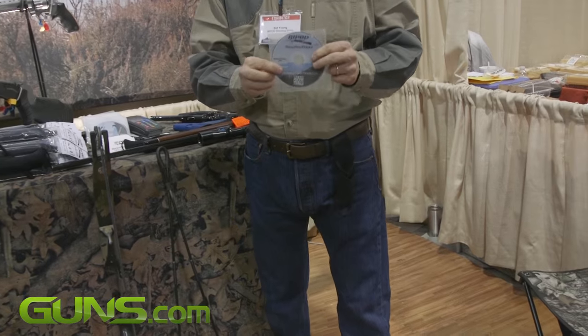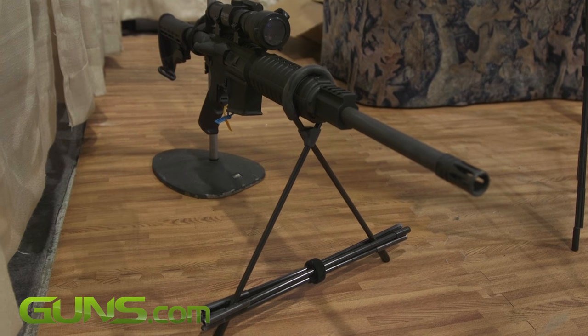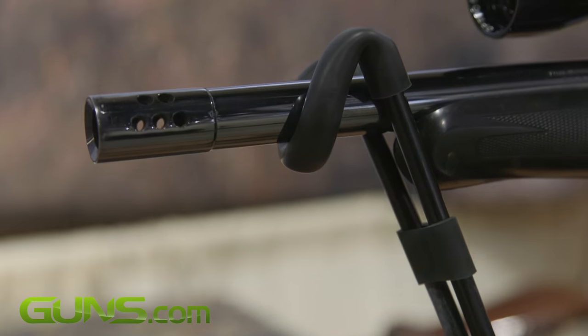And you do get a video to show you how to use them. $35 at the show, $47 on the internet with the shipping charge included. www.bipodshootingsticks.com